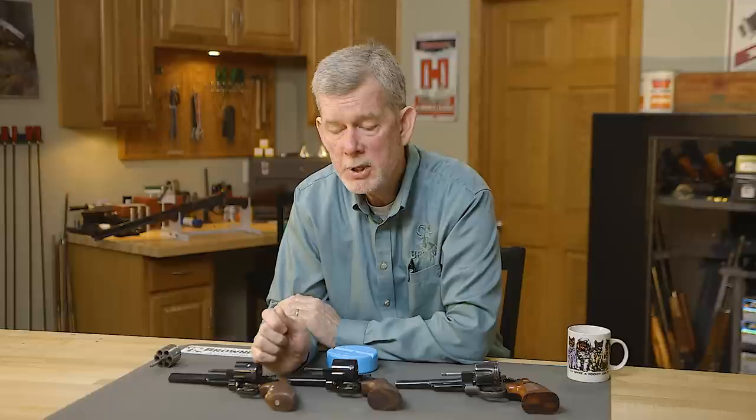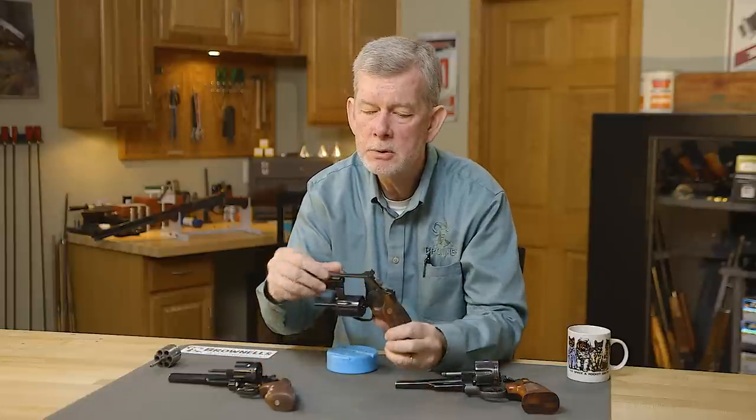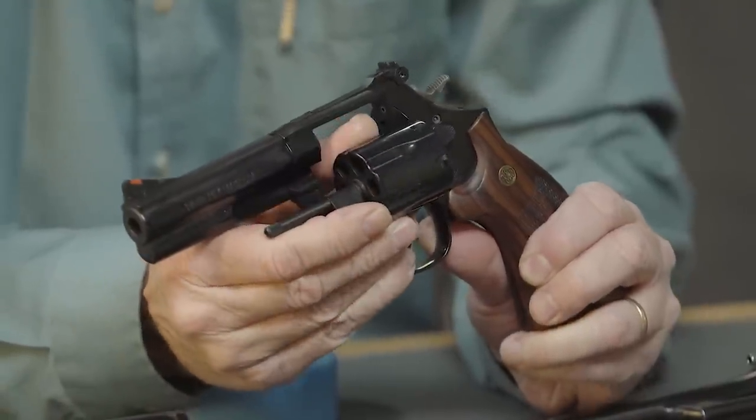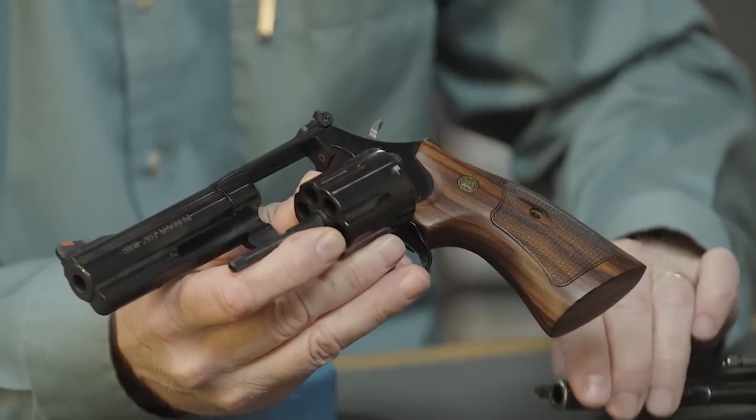When this came out, the 9mm and 40 caliber hadn't taken over the law enforcement world yet. So law enforcement, state patrol, city police departments — they wanted a revolver that could stand up to heavy loads all the time, but not be as heavy as the big N-frame.